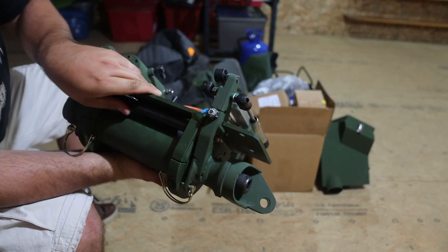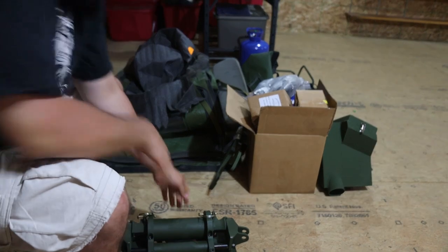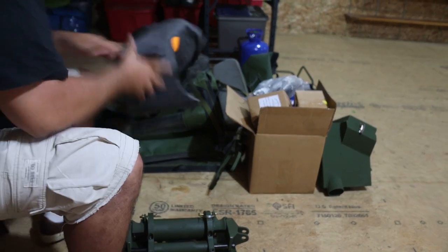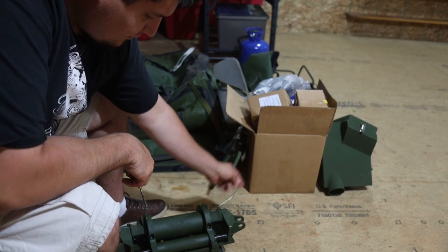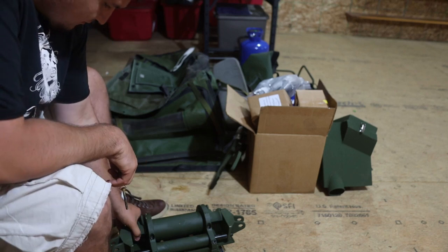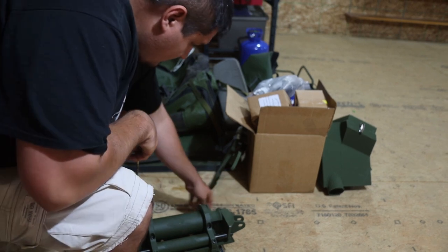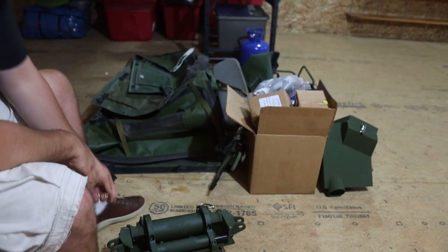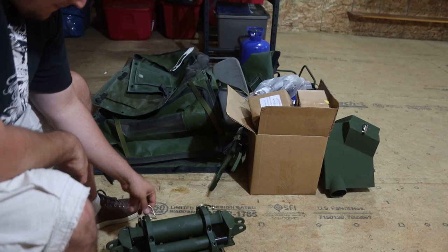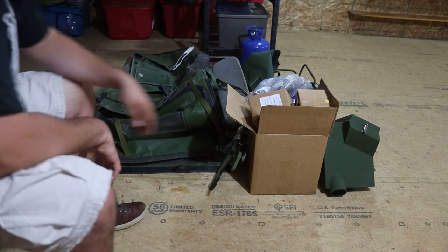I thought it had something to maybe do with the rear wheel steering, but I'm not sure. If any of you know, feel free to let me know because I would be happy to know what this is for. It's definitely heavy enough to be something important.